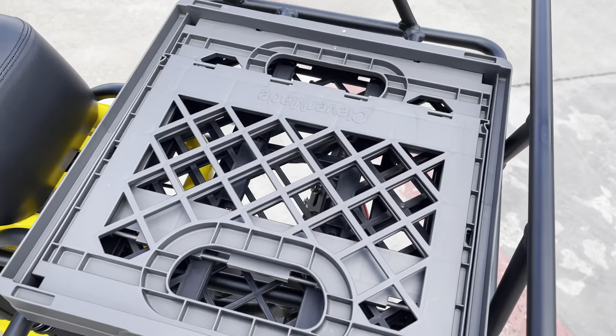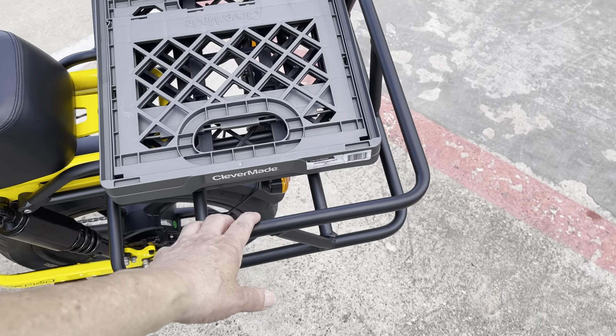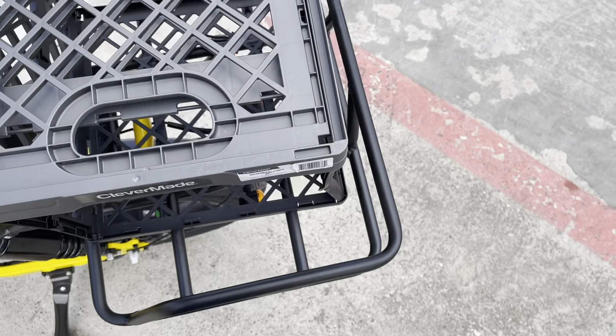It came with this rack separate. I took the little one and I installed this one. Then I put this thing right here that expands up.